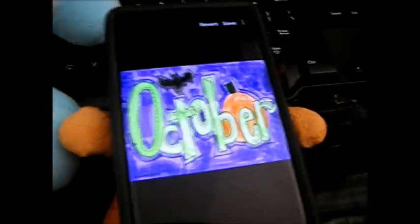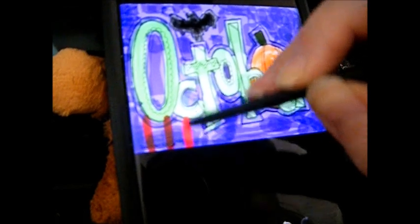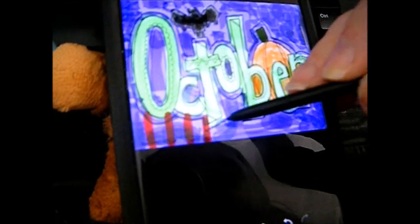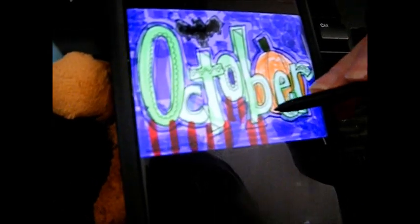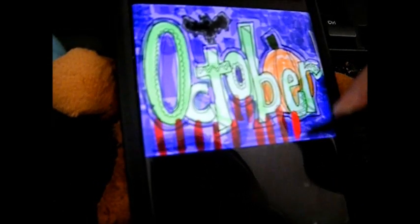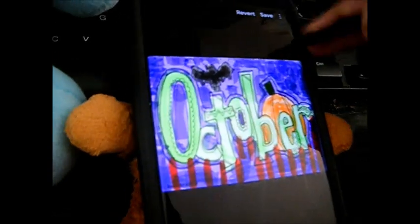And we're going to spice things up. We are going to have red for the blood, because every Halloween is supposed to have blood. And then we're going to have white for the spiderweb.